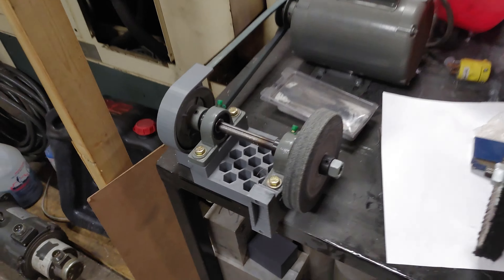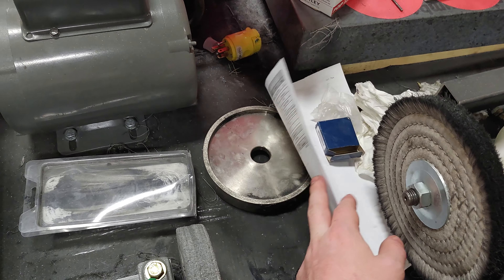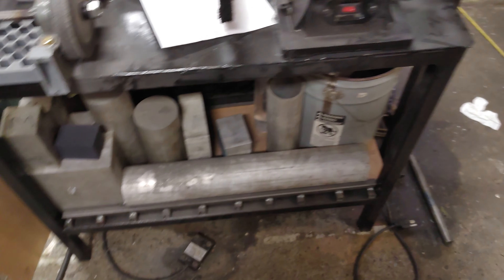My deburring wheels — that's actually a deburring wheel, it's like Scotch-Brite. CBN for grinding tools, a buffing wheel, and some of my material stock.